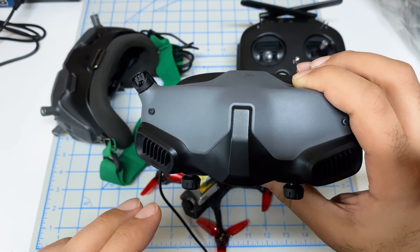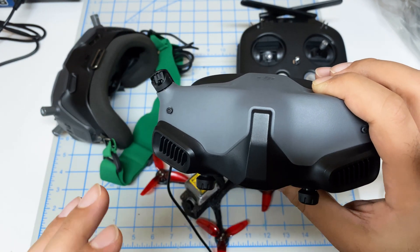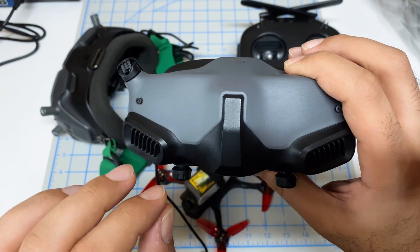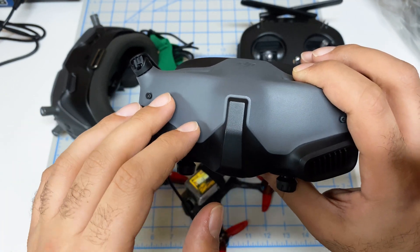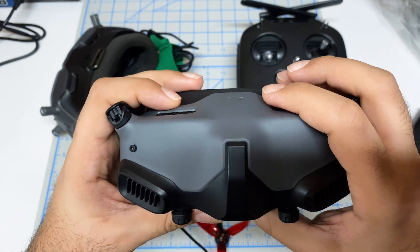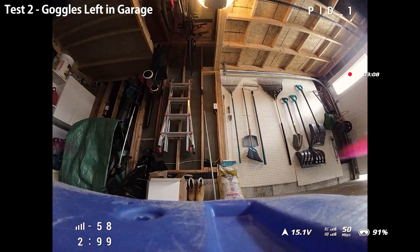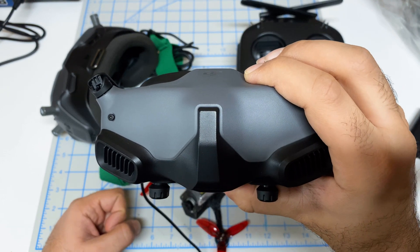that the three components in the O3 system — the goggles, the controller, and the air unit — are highly dependent on one another. What I suspected in that video was that the controller communicates with the goggles through a lower power link, and then the goggles do all the heavy lifting, processing, and signal stuff back to the air unit. The reason I think that is because we did a test where the goggles were left in the garage, I walked away with the controller, and within 5 to 10 meters of leaving the house, the control link was lost.